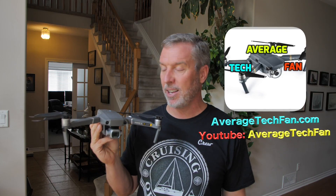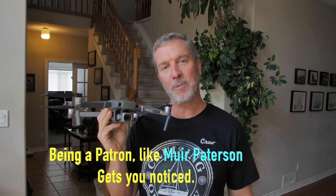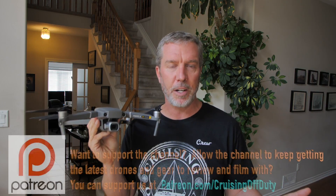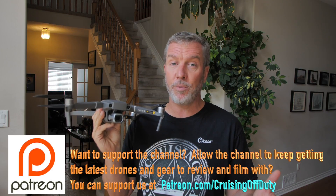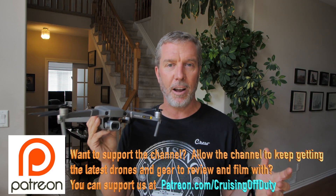Hello and welcome back to another Average Tech Fan edition of Cruising Off Duty. I'm Craig, your average tech fan, and we're going to do another episode on the Mavic 2 Pro. It's going to be a little different because one of my Patreons, Muir Patterson, has been a patron for a while and I thank you. If you're going to buy something like this or any of the camera gear that I often show, I usually put links in the description.